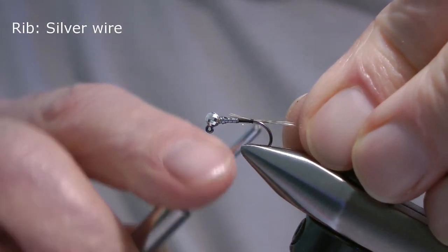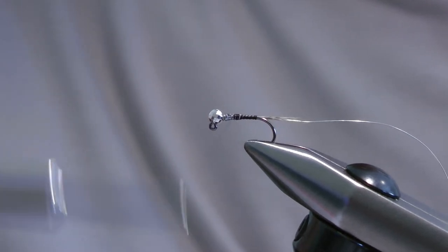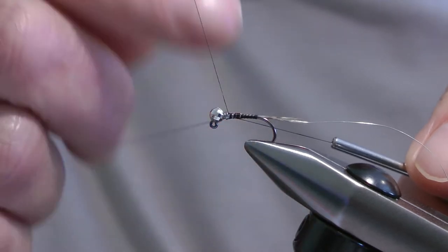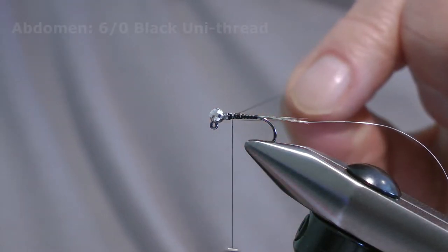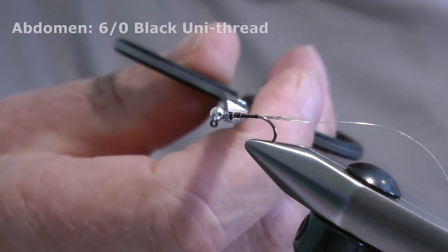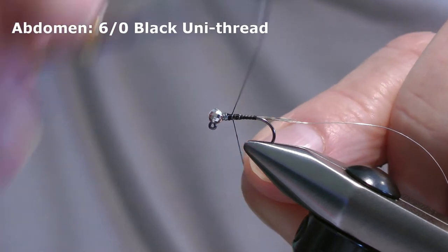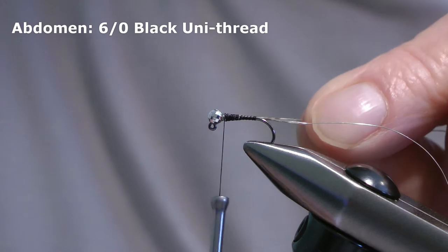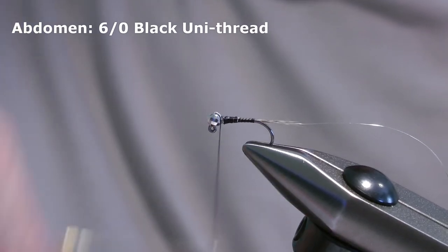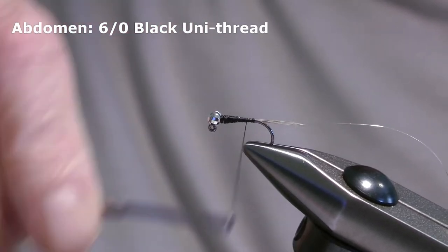Now I'm going to add the silver wire for the rib, and I'll fasten the wire down along with the waste cock de Leon fibers. Now I'll remove the 8-0 thread because I want to add slightly thicker thread to build the tapered body. I normally step up to 6-0 black unithread for the body — it's just slightly thicker and easier to build up the bulk that I want. So I'll attach the 6-0, snip that away, and now I'm just going to build up the tapered abdomen, working up and down the hook until I've got the required taper.